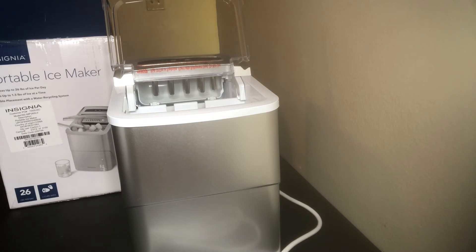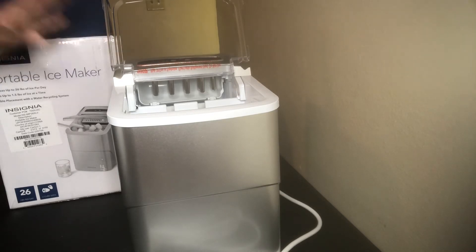The ice maker will not function well in direct sunlight. Sunlight or reflected light can cause a sensor to malfunction, so you should move your ice maker out of direct sunlight.